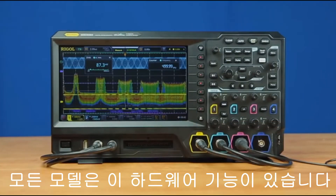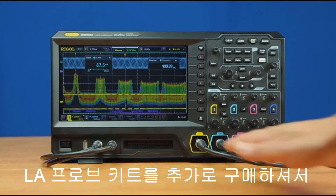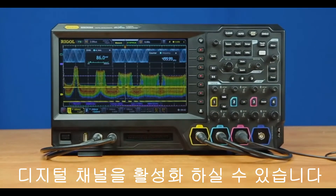All models come with this hardware configuration. Two-channel models can be upgraded to four channels at any time, and digital channels can be activated with the addition of the LA probe kit.